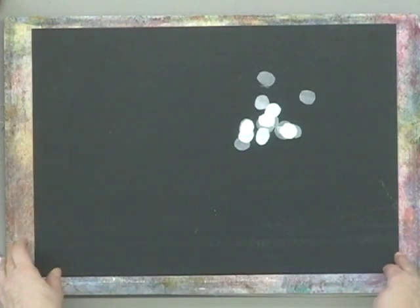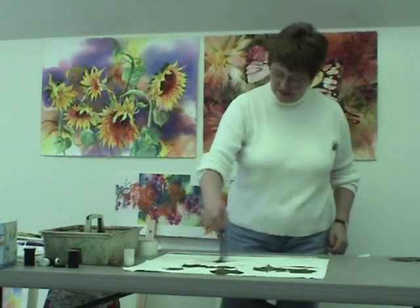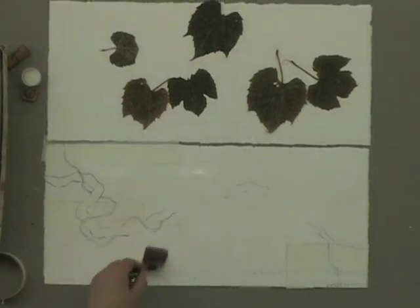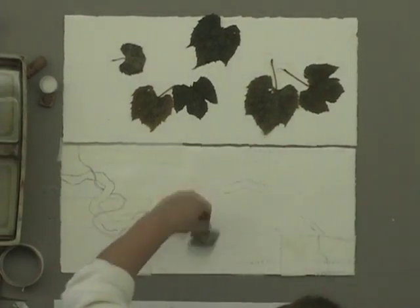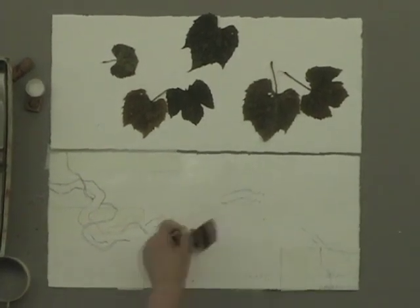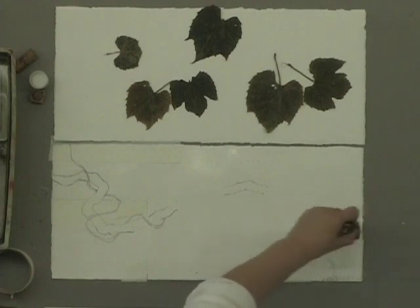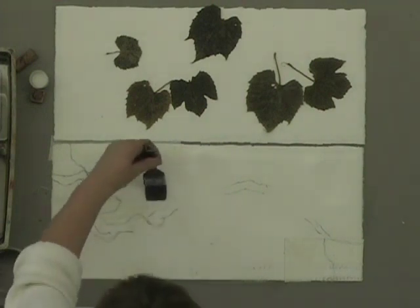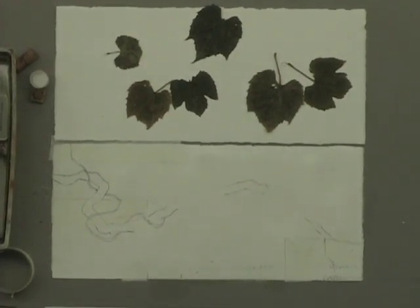We're ready to begin wetting the paper. I'm simply going to take some clean water and wet inside of my tape lines. The hardest concept for everybody is that they're not supposed to paint out in the white areas. Don't paint in these white areas — you might want to put tape over the whole thing to remember. Where I have a breakout, notice I'm just going straight across; I'm not painting into that at all.